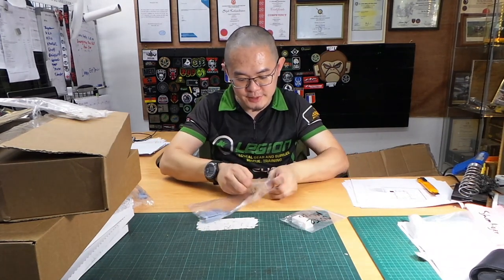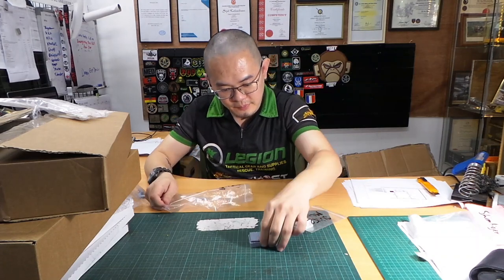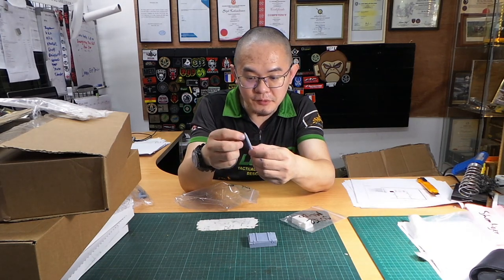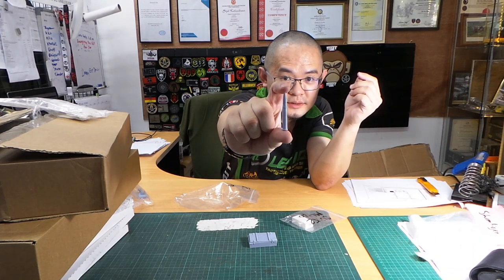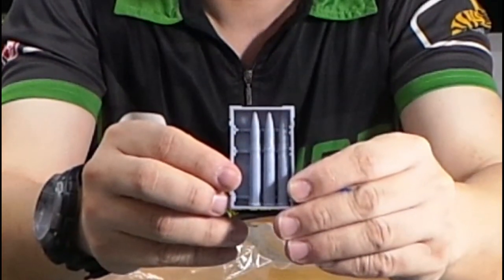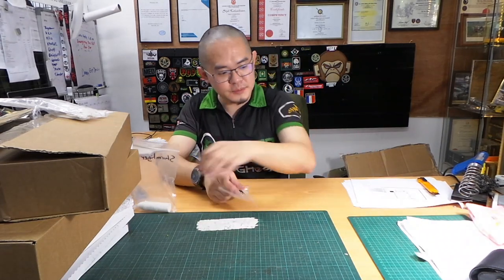We've also got the T-34 resin shell — SLA printed, needs a little touch-up finishing, but otherwise finely detailed. It's a 76mm shell and it comes with four shells in a crate, very nicely detailed.